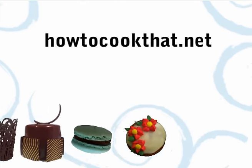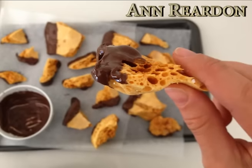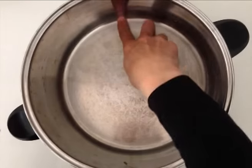Welcome to howtocookthat.net, I am Anne Reardon and today we are going to make chocolate dipped honeycomb. For this recipe I like to use a wide base saucepan because it works best in that.